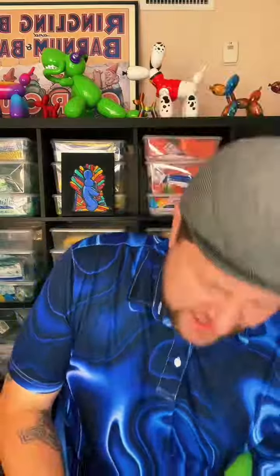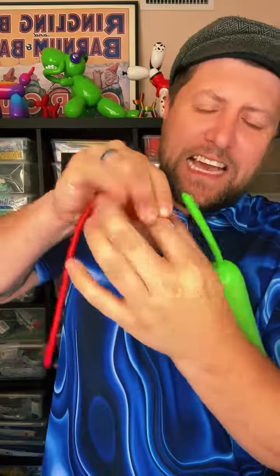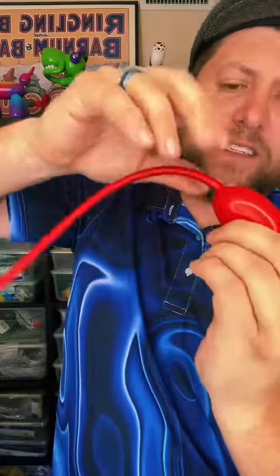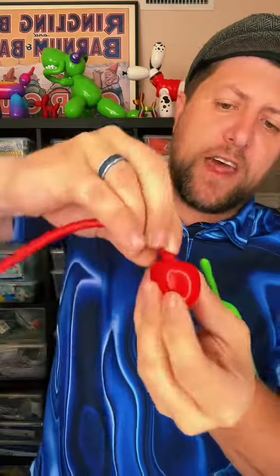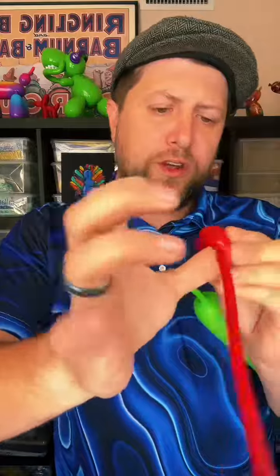Then we're going to take a red balloon, and we're going to inflate this just a little bit — just about two fingers worth. Then we're going to take our finger, grab the knot, and shove it inside, so your finger is all the way inside the balloon. Shove it inside the balloon, grab the knot, pull your finger out, and then you twist it. From the back end, take that knot that you just twisted and shove it back inside the balloon from the rear.